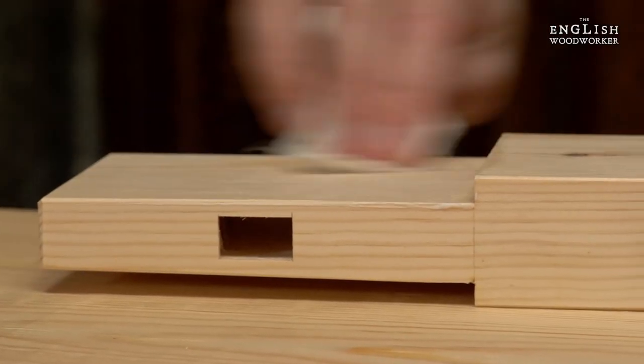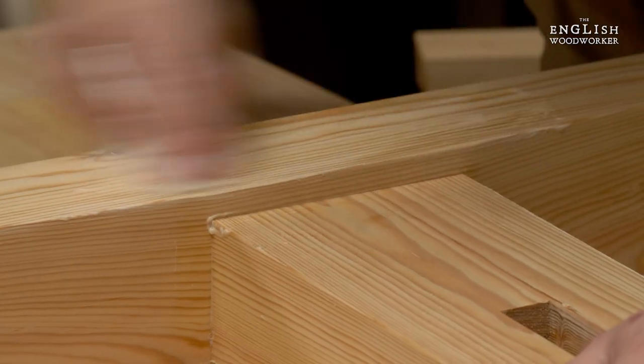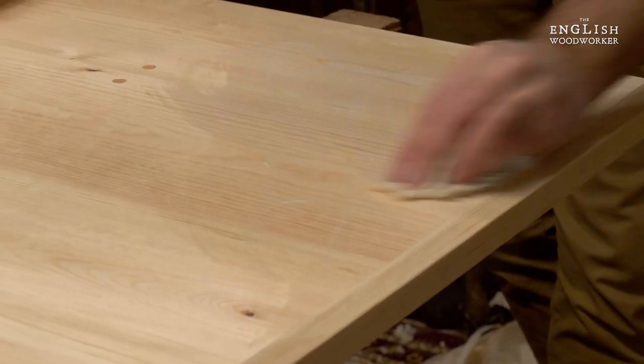The finish could be what you wanted, but I wanted to show you one of my favourite own brews — the pine. It doesn't yellow the wood, it's dead easy to make and put on.